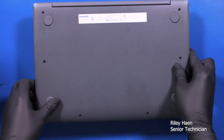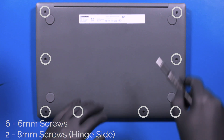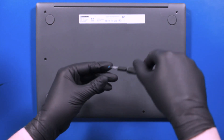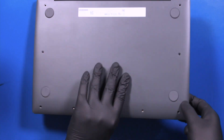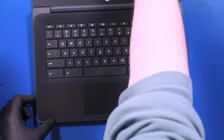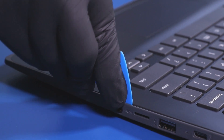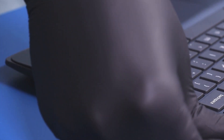Flip the unit over and remove six 6mm screws and two 8mm screws from the bottom cover. Flip the unit back over, open it up, and gently insert the opener pick between the palm rest and the bottom cover. Slide along the edges to pop the palm rest free.